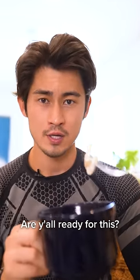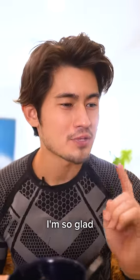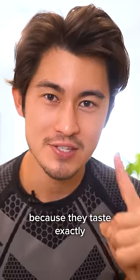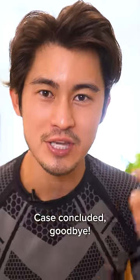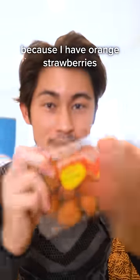Are y'all ready for this? Let's see how they taste. Mmm. You know what? I'm so glad I spent the extra dollar on these because they taste exactly like normal strawberries. Case concluded. Goodbye. But also stay tuned for tomorrow because I have orange strawberries. See ya.